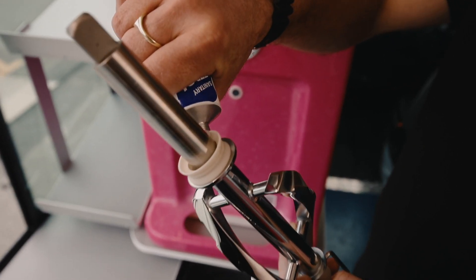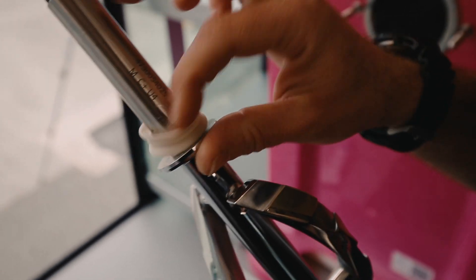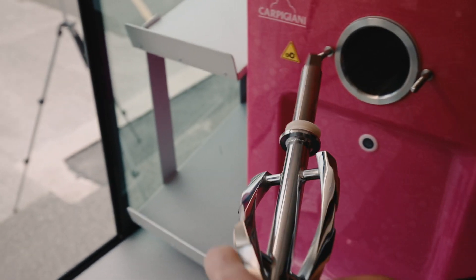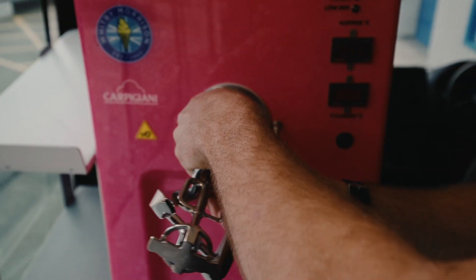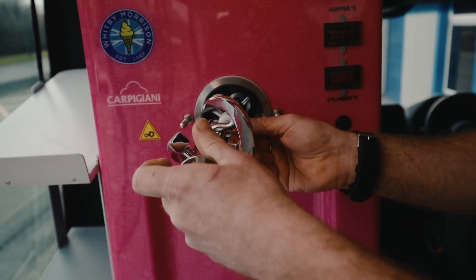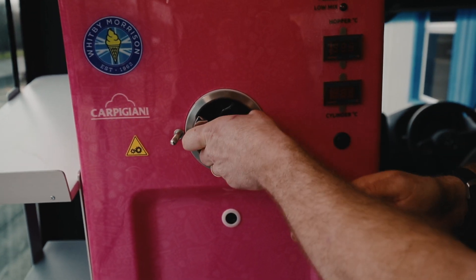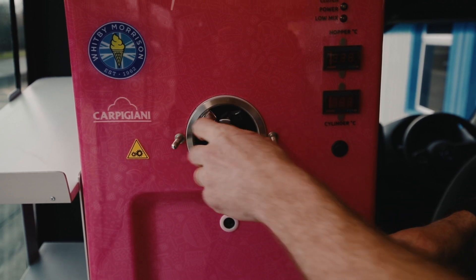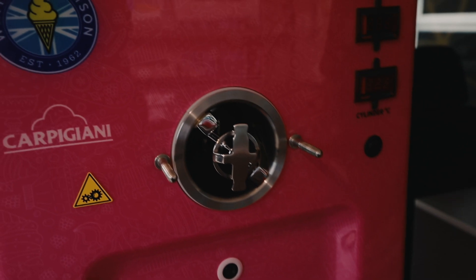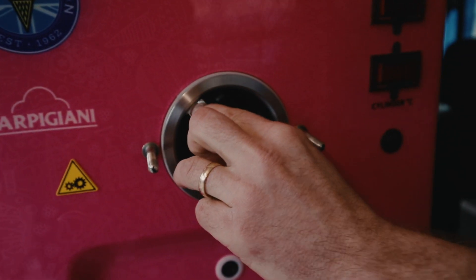A pea-sized blob on the end there, smear it round, a bit round the bottom there. When you put it in, just make sure that you're holding the agitator in place at all times so it can't come out. You want it in all the time. When it goes in here it'll just drop down like that. Always double check that it's in and you're happy — it will bounce back like that; that's just bouncing back on the seal.